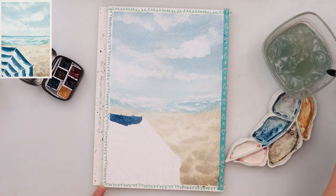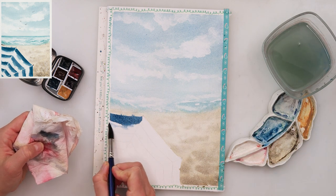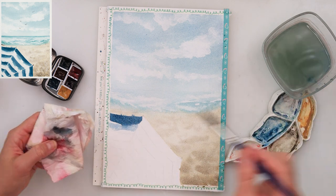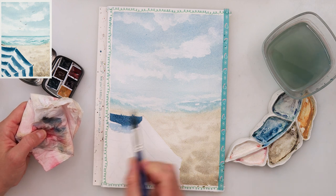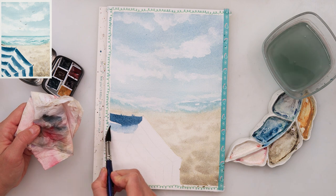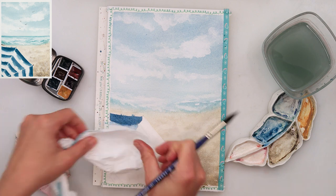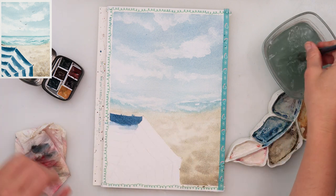While the paint is still wet — I did not wait for the paint to dry — you can see that my paint slightly bled into the sand. That's fine. If you don't want that, just make sure your beach is completely dry before you move on to painting the umbrella.